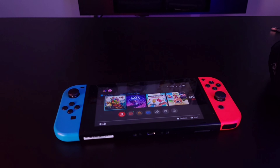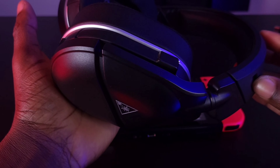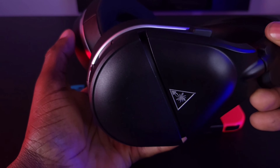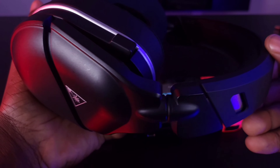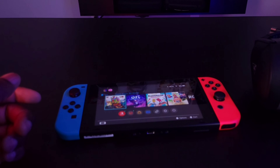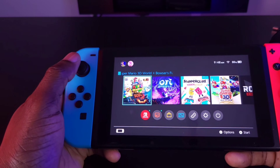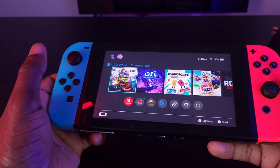The headset we're going to be using in this how-to is the Turtle Beach Stealth 700 Gen 2. If you want to know our thoughts and see our reviews and comparisons on this headset, we have a few videos on that linked in the description below. Now, let's get into how to connect any Bluetooth headset to your Nintendo Switch.